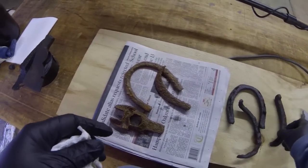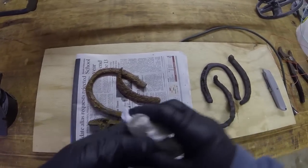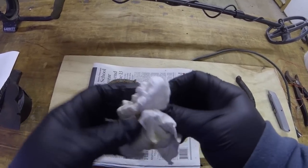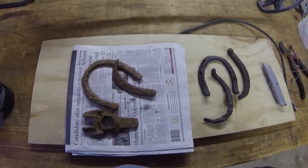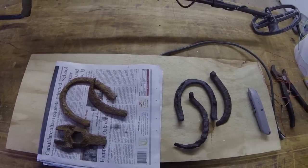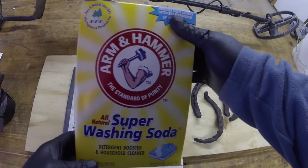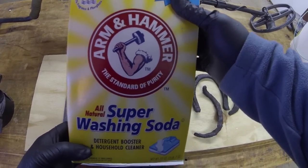I know there's a million videos on YouTube on how to do this stuff, but I thought, what the hell, might as well be a million and one. So I'm going to show you my method and how I do it. A couple of things you're going to need. One, you're going to need some Arm & Hammer super washing soda. You can pick this up at your dollar store — it's really cheap and easy to get.